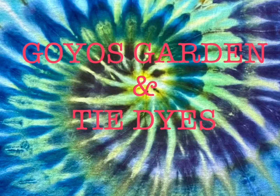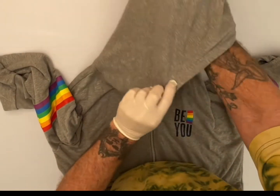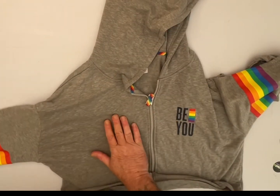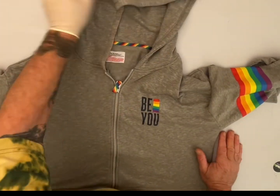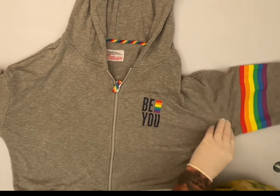Welcome to Goyo's Garden and Tie-Dyes. I'm Greg. Today we will be doing a pride sweater hoodie that a friend of mine gave me to try to bring some more color to it.